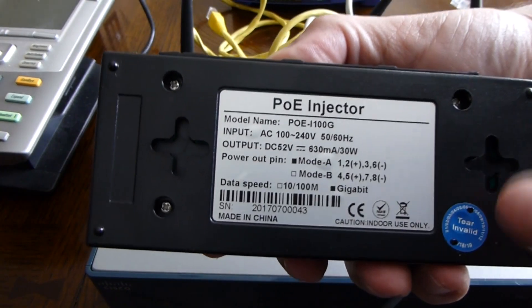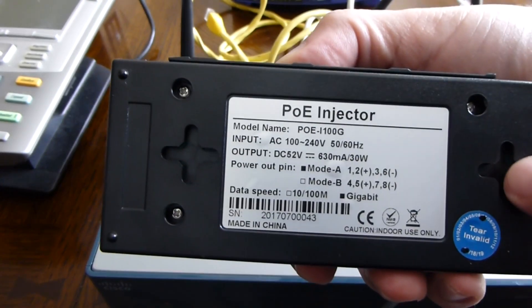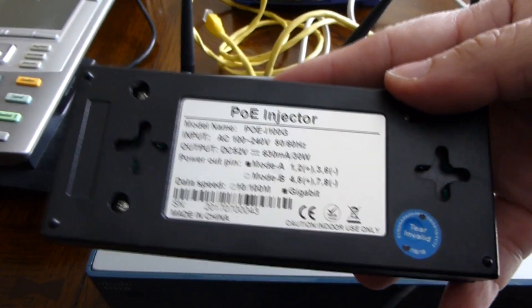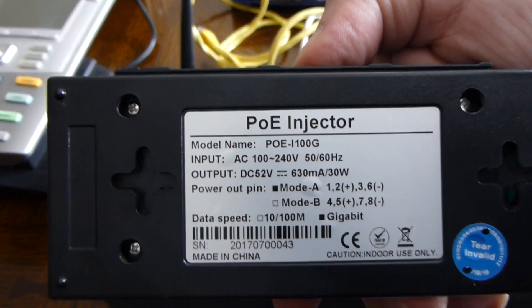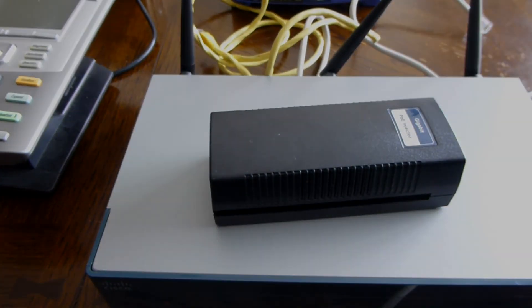Everything's lighting up properly. One thing I forgot to mention — you can mount this injector on a wall using screws, though it didn't actually come with any screws, so you'd have to use your own. Here's a final look at the specs. All right, that's it.